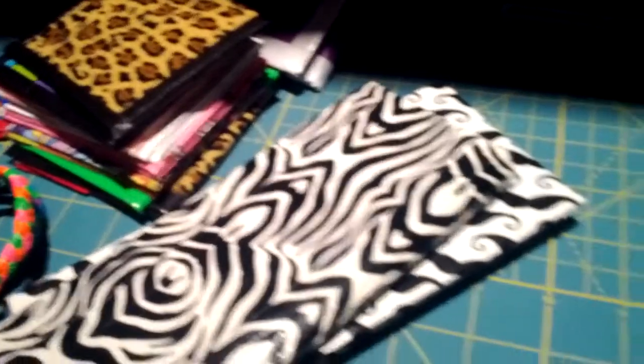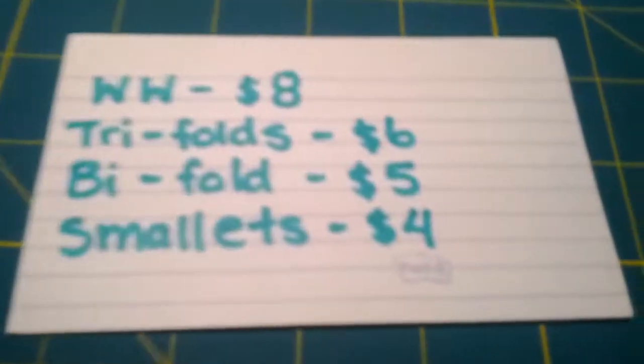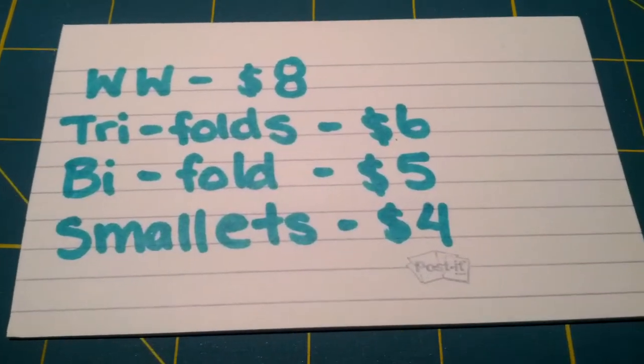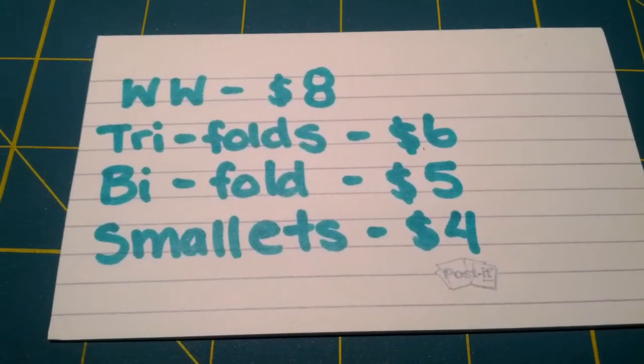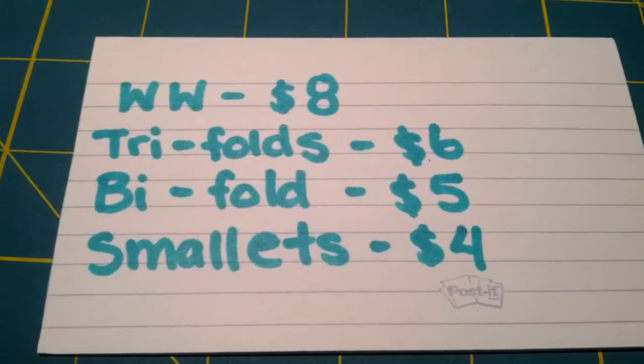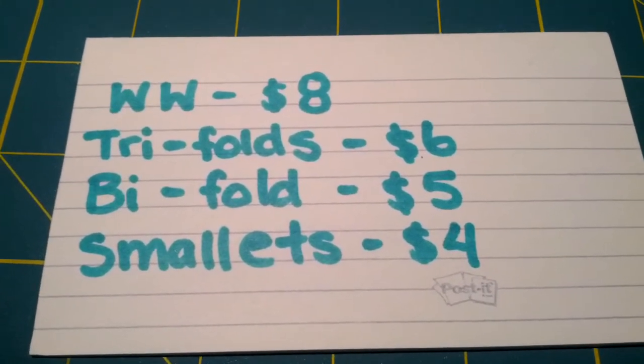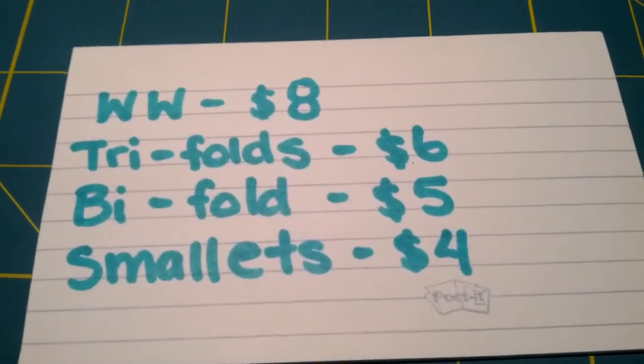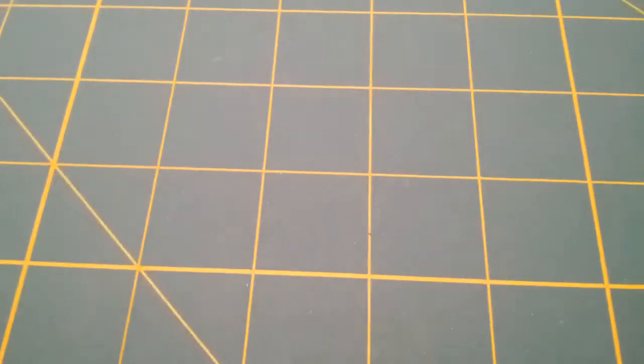So next, the prices in case you don't know — these are my prices. If I forget to leave a price out of something and you just want to know, just PM me and I will tell you. But everything in this video is for trade also. I'll start with the things you haven't seen on this channel before.